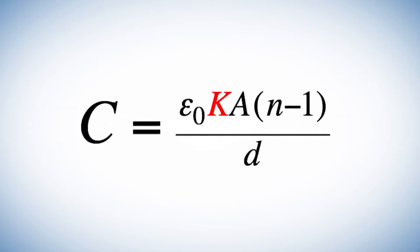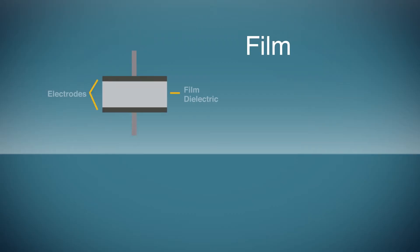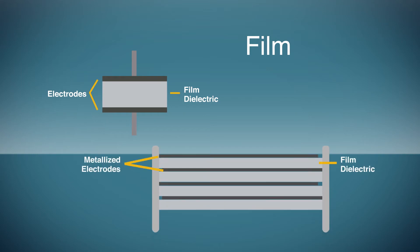This layer may use polypropylene, polyester, PPS, or even a polymer impregnated paper. The electrodes are formed by either metallizing the dielectric directly or with a thin sheet of metal foil.